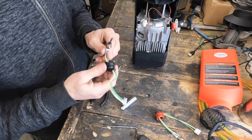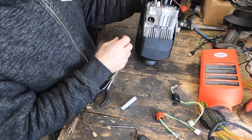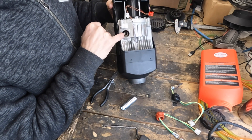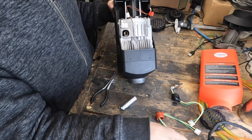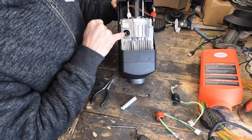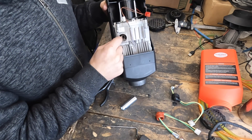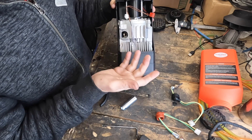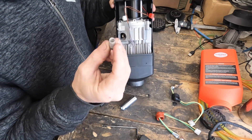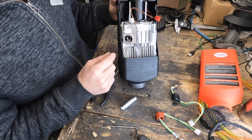From here, unless you need to remove the mesh, it is pretty much just reversing the process and reinstalling the glow plug. The glow plug mesh can be a bit stubborn — it's down in that little glow plug hole. Don't try to take it out unless you have a new one; most of the time you won't have to replace it unless it's really carboned up. If you look in and see a lot of black gunk, then replace it — but don't remove it unless you need to.